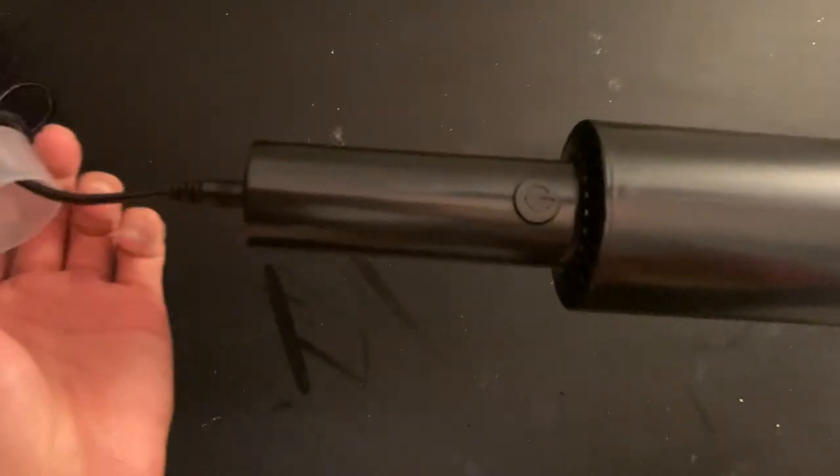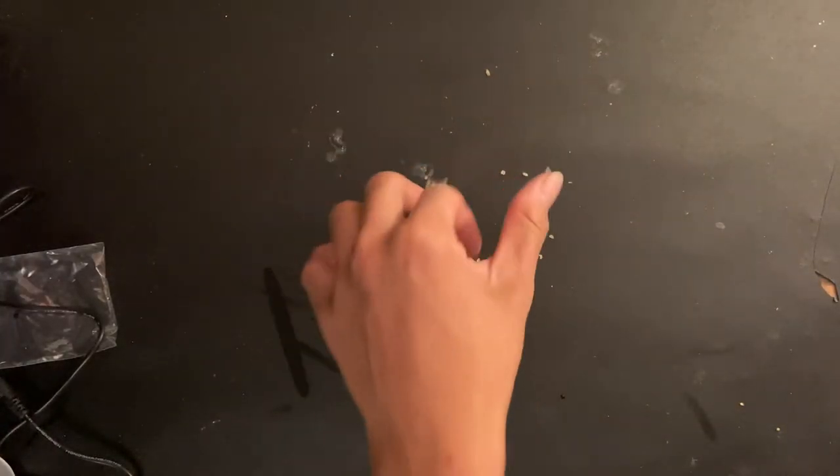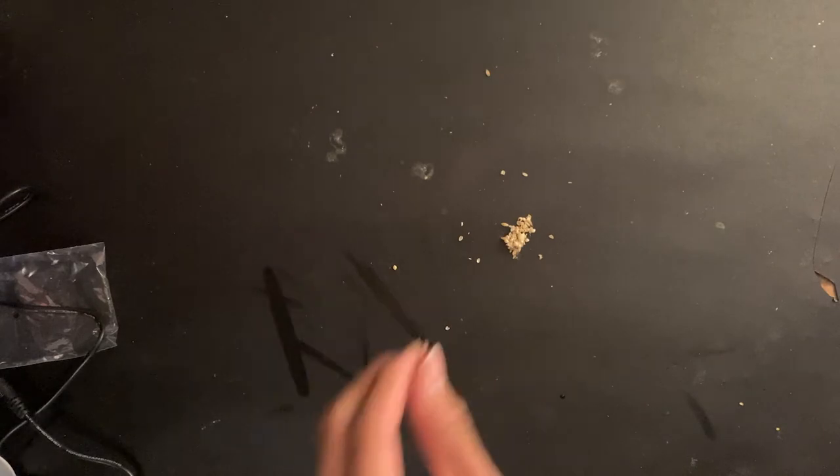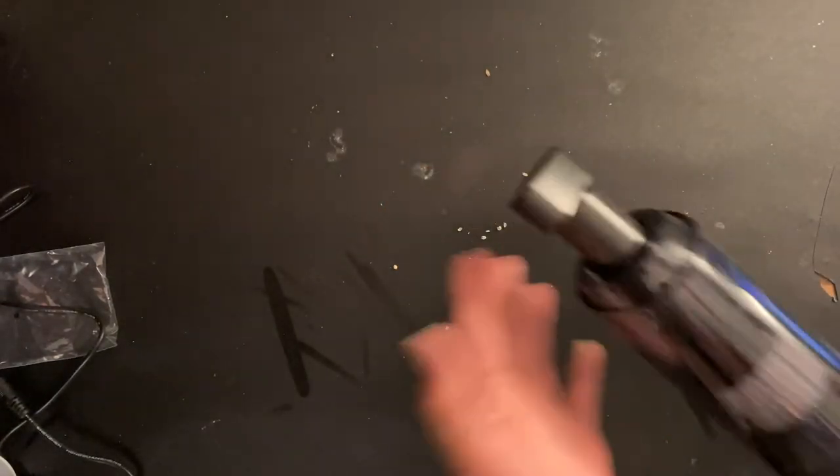It was right there the whole time! Alright, so here's some debris. I am a bird owner and this is the kind of stuff they leave around. Here we go — three, two, one. I am doing something wrong because it did not suck. Let's take off the attachment — okay, it worked! Let's try putting this back on. Maybe I wasn't close enough to it.